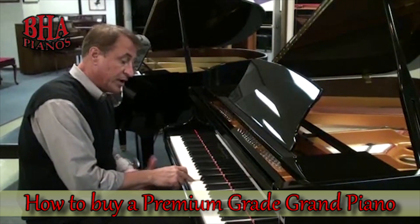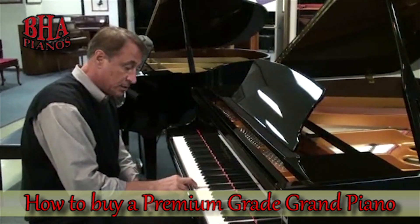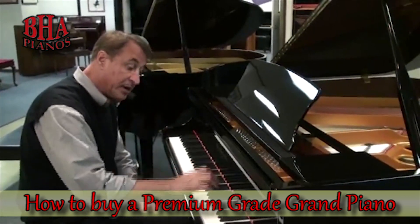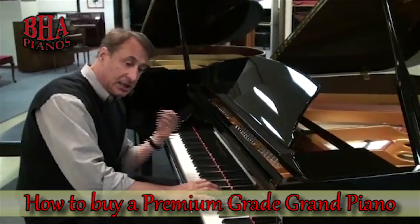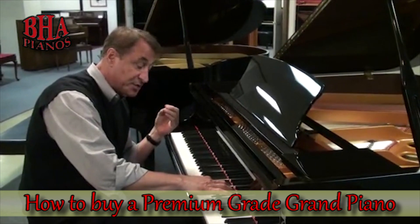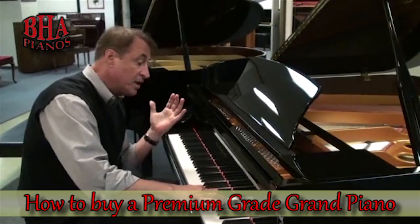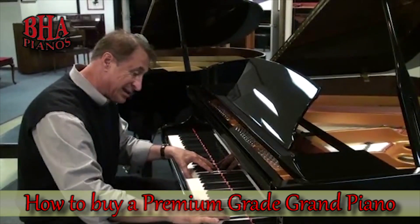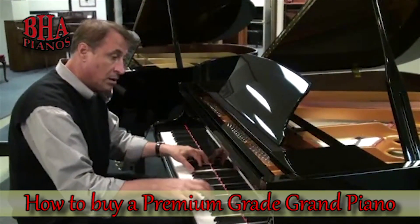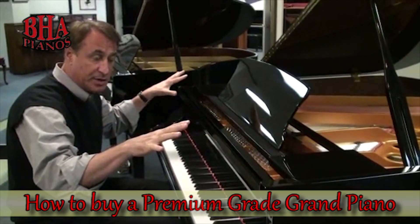I want to hear expression. I want to hear a rich tone if I hit it soft. And I want to hear it keep sustaining. Up here is this clear, bell-like, ringing treble sound. This is really nice — this is what I want on a piano, and that's why I've chosen a piano like this. This will last 30 seconds if I wanted it to.